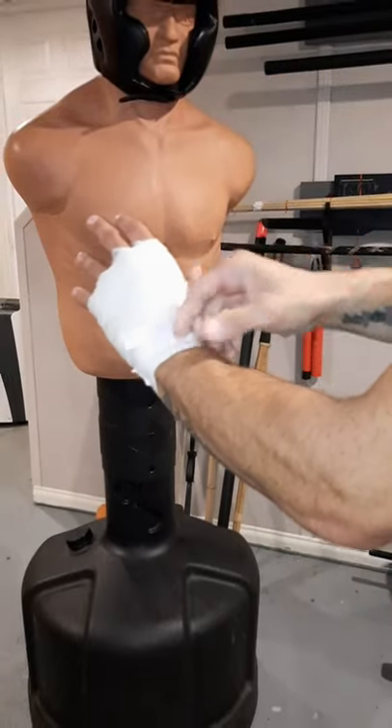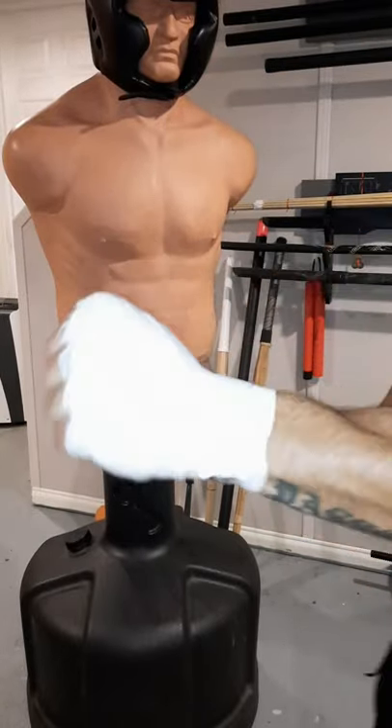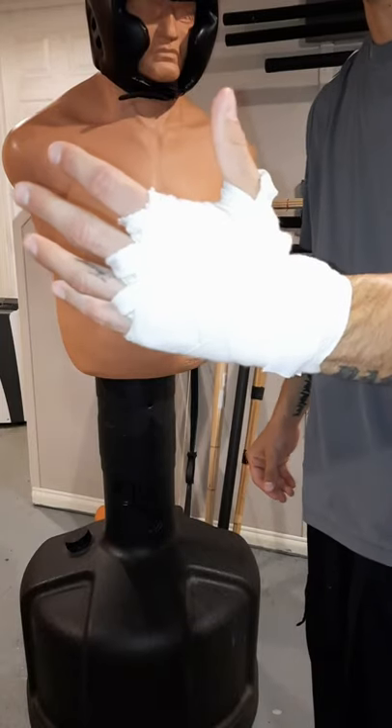This is the Everlast 120 inch hand wrap — a good boxing hand wrap. Be sure to subscribe to Pride Martial Arts for more.